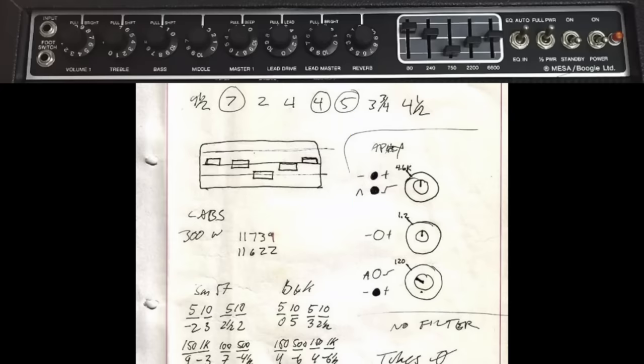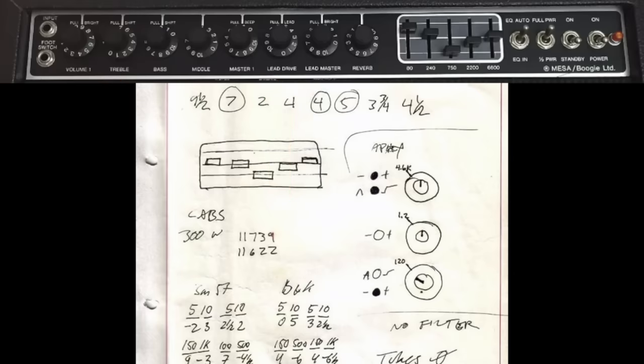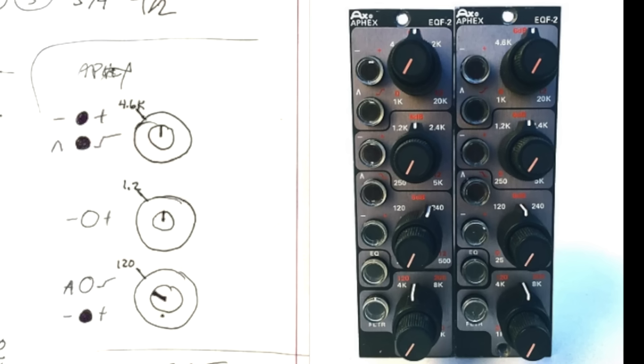It looks like he was micing it with two different mics — an SM57 and what looks like a B&K mic — with some EQ on them. He also has an Apex EQ that was in the control room. One thing you have to realize: when you hear a guitar sound on a record, it's not just a guitar sound that was played in the room. It's been mic'd with multiple mics, and when you do that, the blend of them EQs it. Then you bring it into the console, and many times you'll have an EQ on the console.